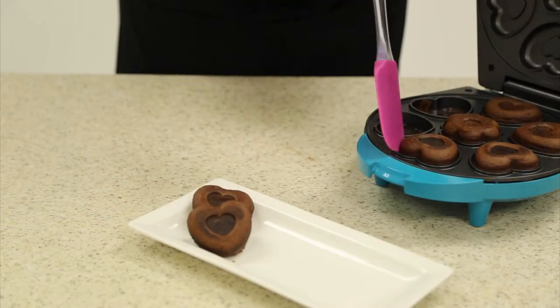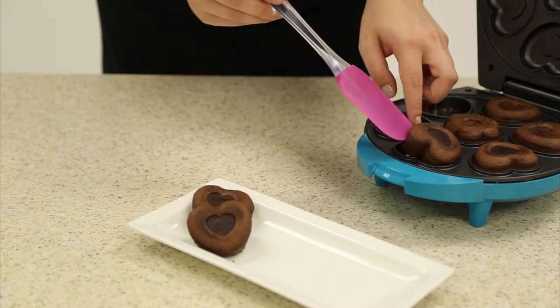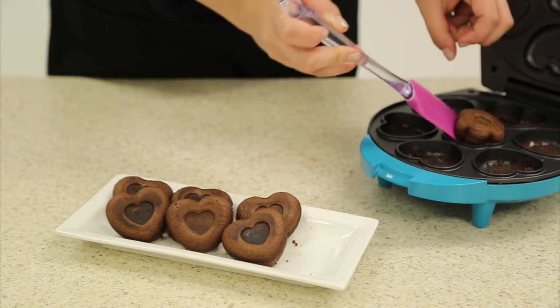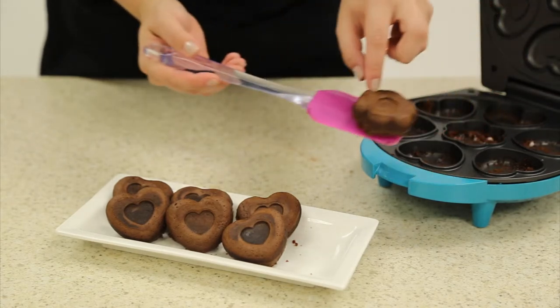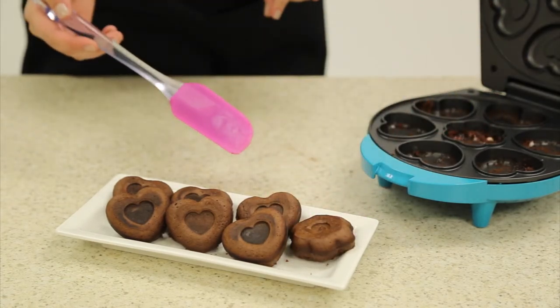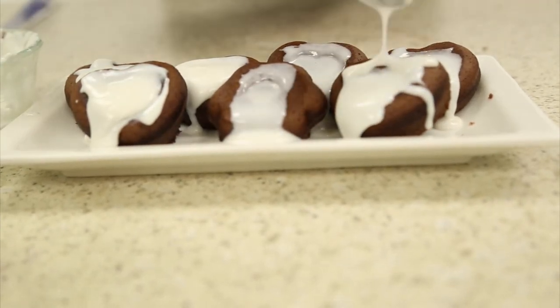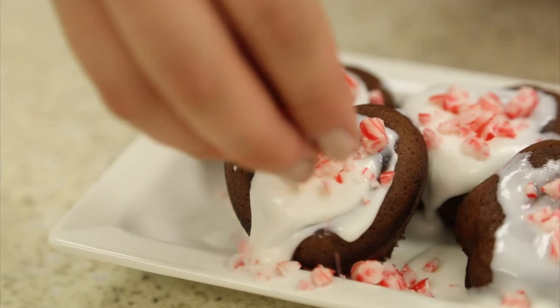Remove your brownies using a Holstein silicone spatula. Then you can decorate your brownies using your white frosting and the remainder of your crushed peppermint candies.